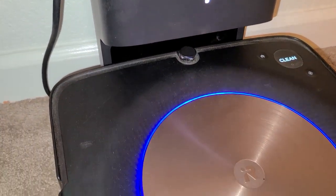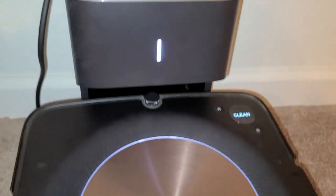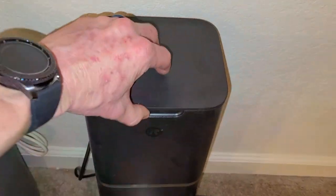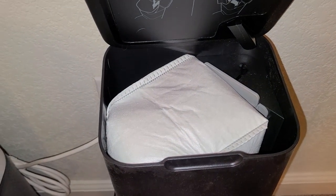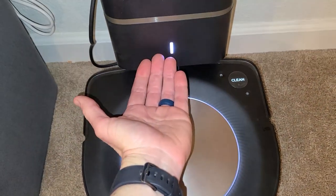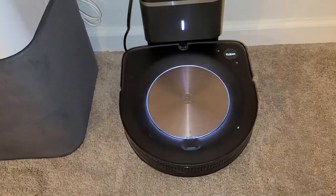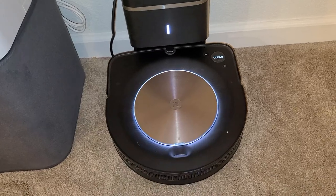There we go — it just released its suction and scooped everything back up into the contraption right there. Now of course if you want to go ahead and remove it, these are disposable bags, so once this is full you just throw it away. Very simple, one-stop shop. What we just heard was it sucking everything into the contraption box and into the bag. Great for pet hair, great for cleaning it up, and it has a very nice LED light as well.